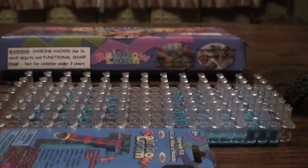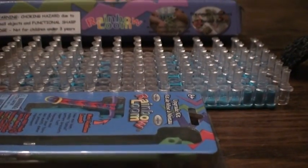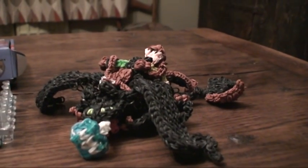You will also need two rainbow loom kits for creating this, and a metal hook, and obviously the corresponding coloured bands.